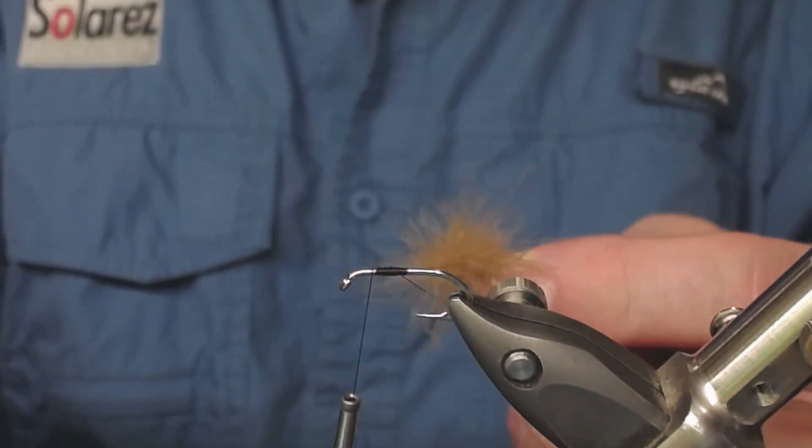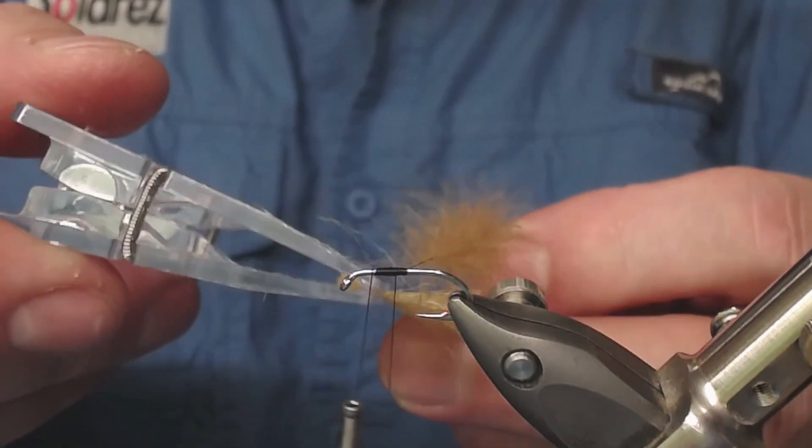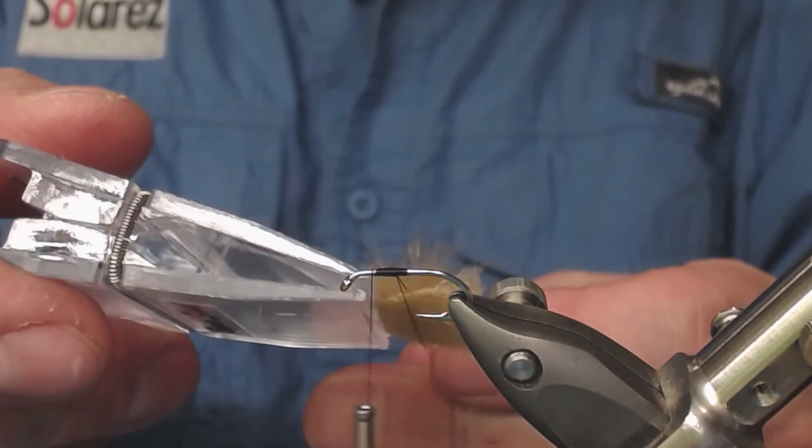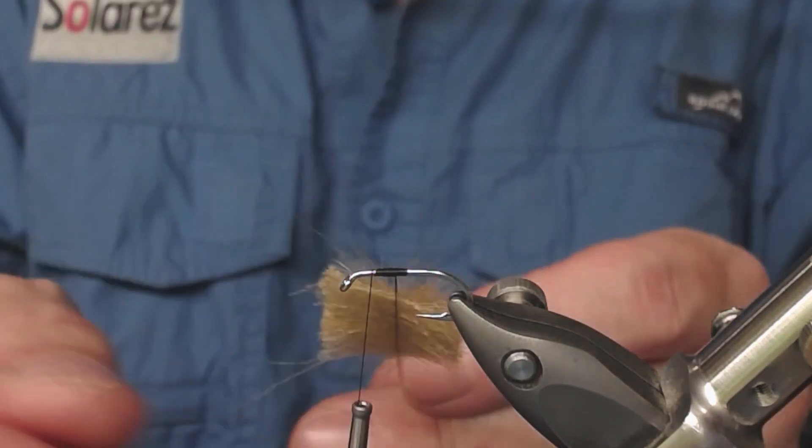I keep the loop open and place my pole yarn, holding it inside the loop, like this. Distribute it a little bit.